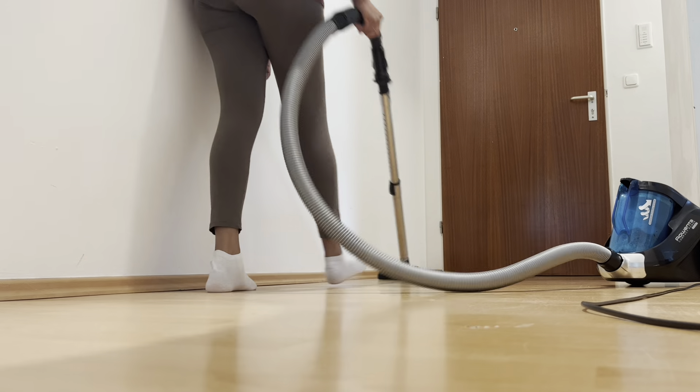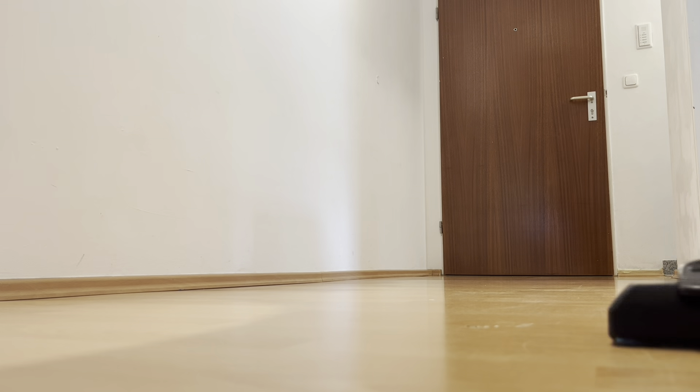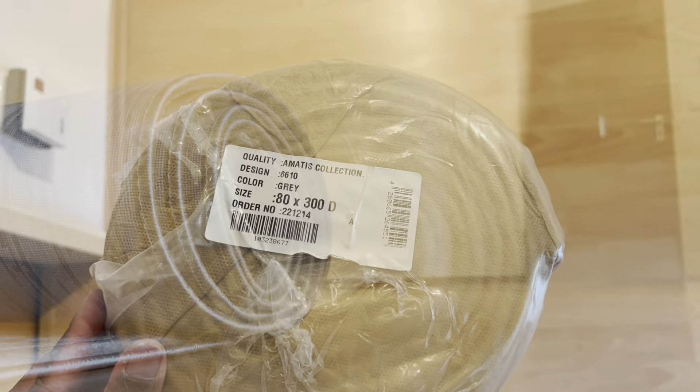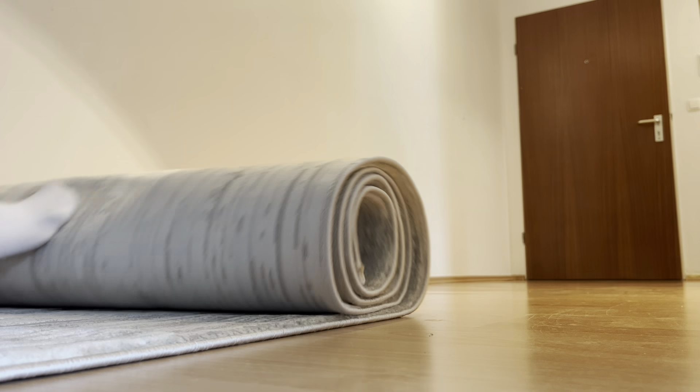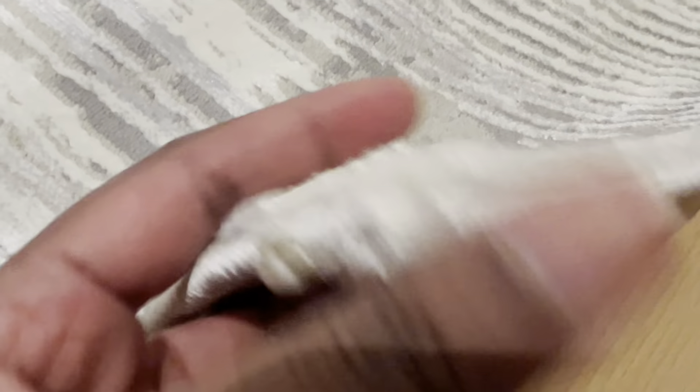Then I cleared all the things in the entryway and gave it a thorough cleaning. Then it was time to add a rug — I purchased this one on Amazon, it's 80 centimeters by 300 centimeters. I'll link everything I purchased new in the description box below. The rug is so cozy and soft.